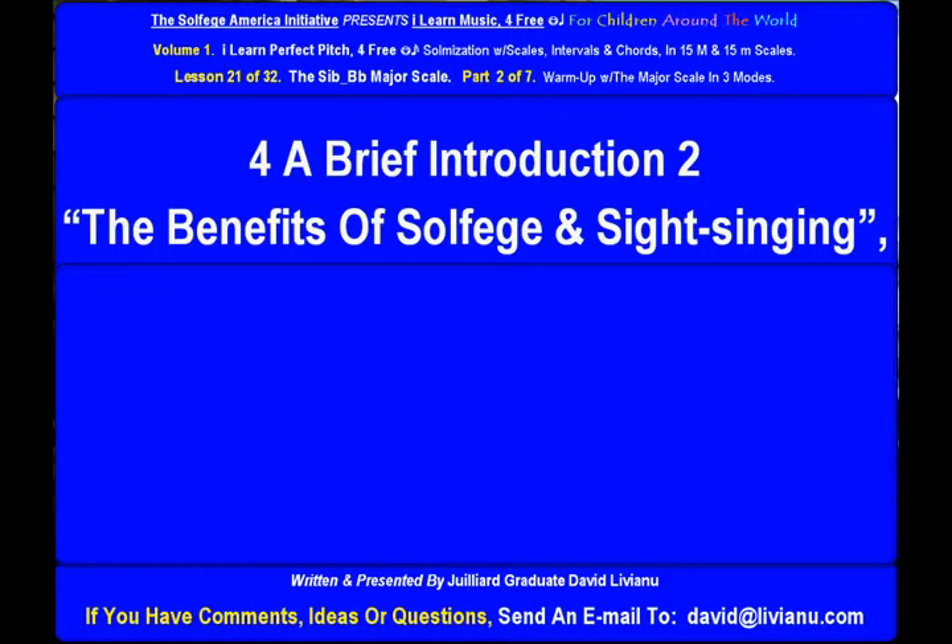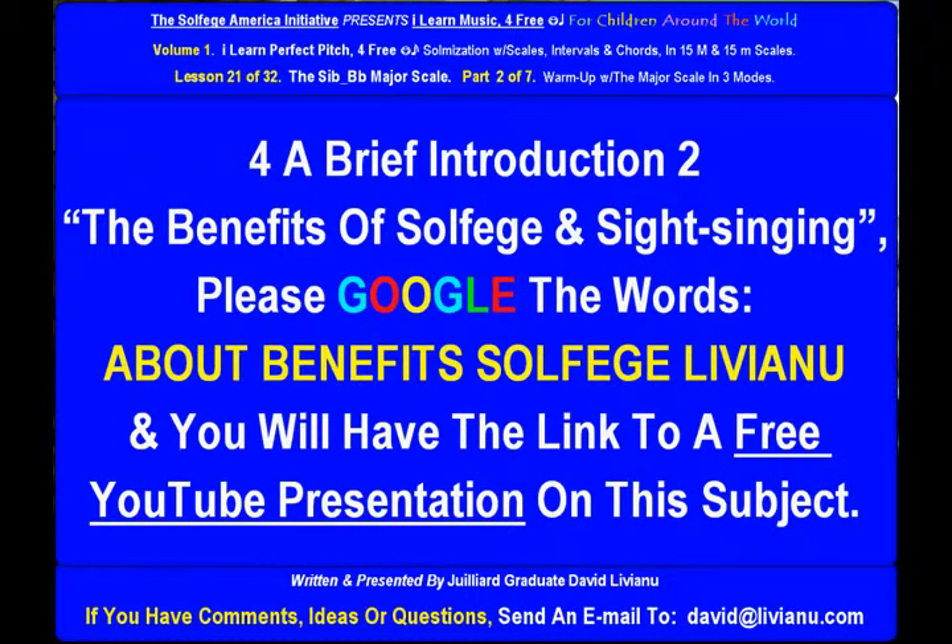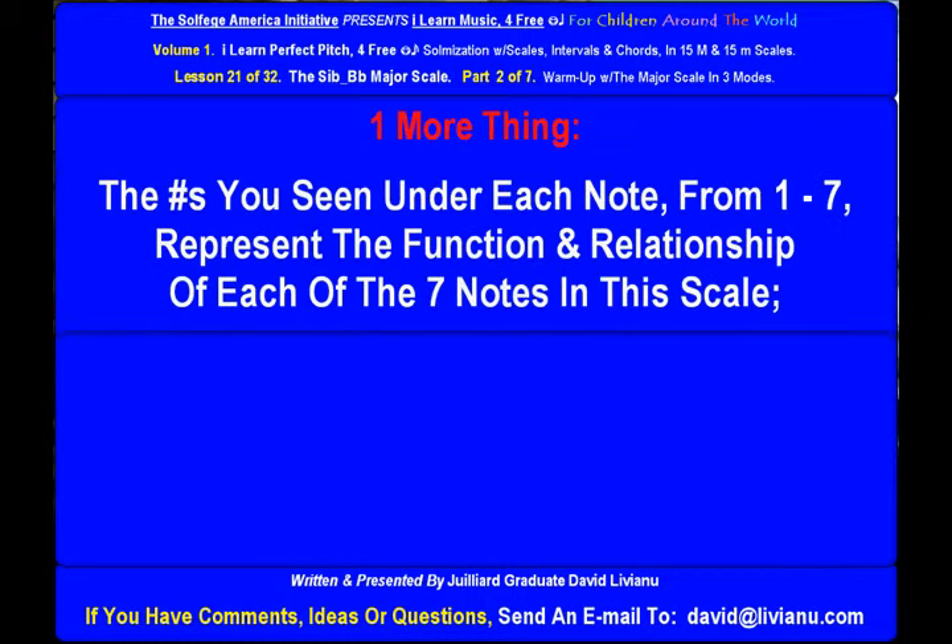For a brief introduction to the benefits of solfege and sight singing, please Google the words 'about benefits solfege liviano' and you will have the link to a free YouTube presentation on this subject. One more thing: the numbers you see under each note, from 1 to 7, represent the function and relationship of each of the seven notes in this scale.